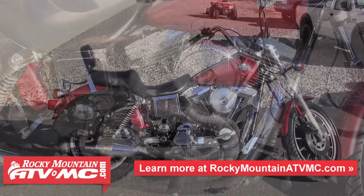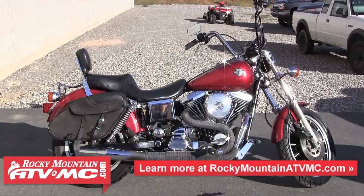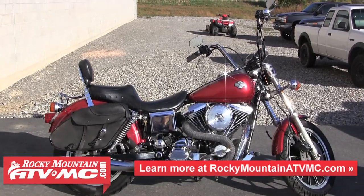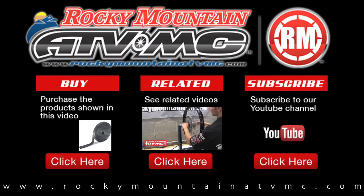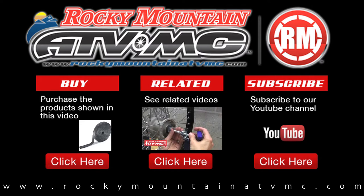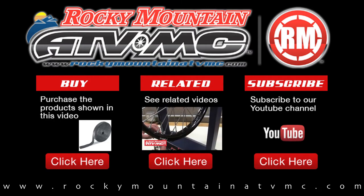If you have any questions about wrapping your exhaust, feel free to give us a call at 1-800-336-5437, or visit us online at www.RockyMountainATVMC.com. Rocky Mountain ATVMC is the leader for parts, accessories, and apparel for your motorcycle, ATV, and side-by-side.